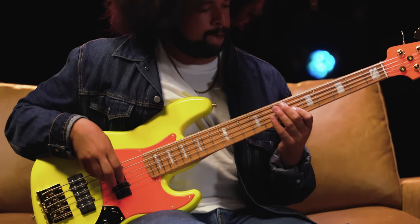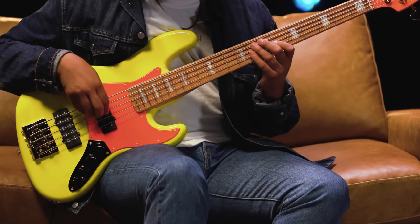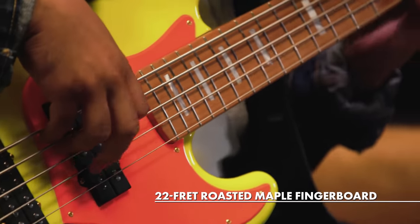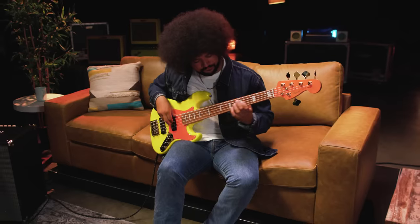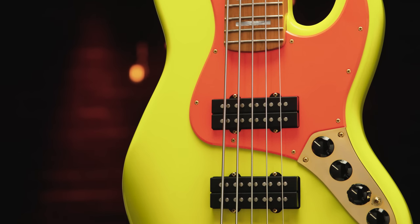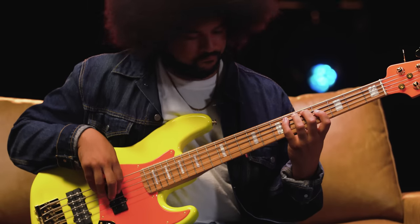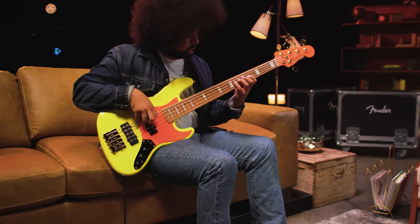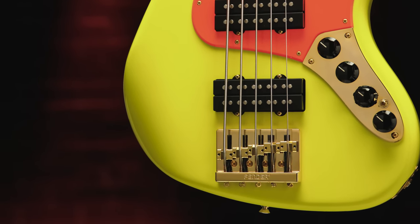The Mono Neon Jazz Bass 5 features an alder body finished in an eye-popping neon yellow, complemented by a neon orange painted headstock and pickguard. The 22-fret, one-piece roasted maple neck features a 10-14 inch compound radius fingerboard and elegant white pearl block inlays. Custom-wound Fireball 5-string bass humbucking pickups deliver fat, punchy tone, while the 18-volt active preamp with 3-band EQ provides flexible tone shaping for any style of music. The Fender high-mass bridge provides increased resonance and sustain, and the gold hardware adds the distinctive look of this stunning bass.